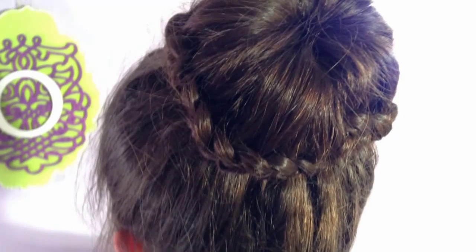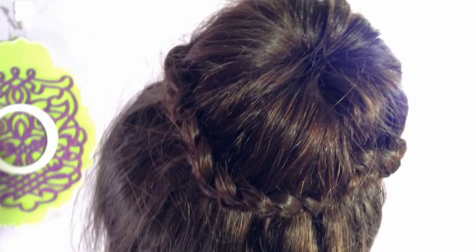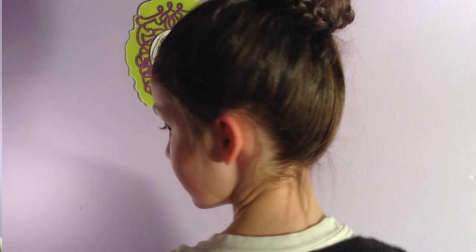Hey everyone, it's Olivia, and today's hairstyle is the lace braided bun. It looks really complicated but it's super easy, and once you get to know it you can do it anytime. It's really cute, so let's get started.